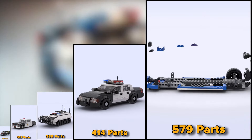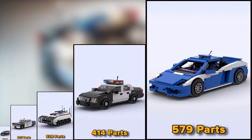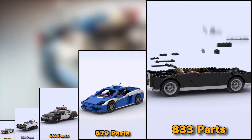A good LEGO model of a police car made of 579 parts. Blue and white Lamborghini Gallardo made of 833 parts.